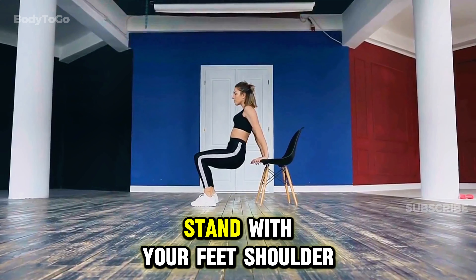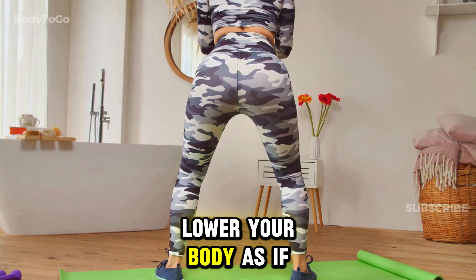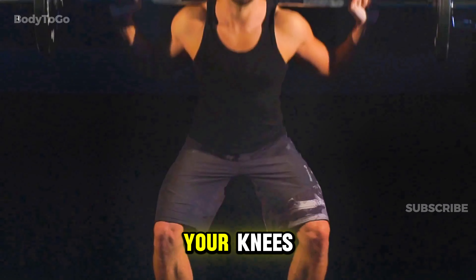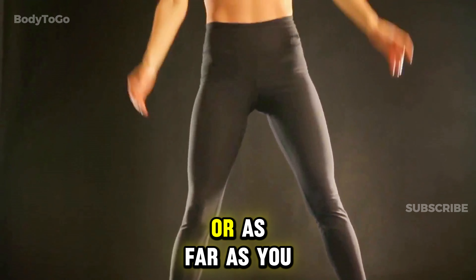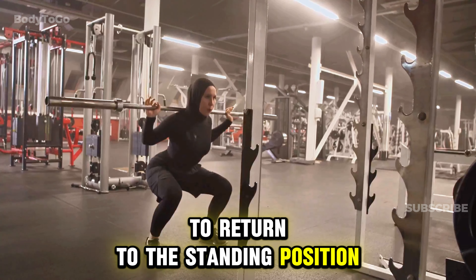Stand with your feet shoulder-width apart and your chest up. Lower your body as if you are sitting in a chair, pushing your hips back and bending your knees while keeping your chest up. Lower yourself until your thighs are parallel to the floor, or as far as you can go, then push through your heels to return to the standing position.